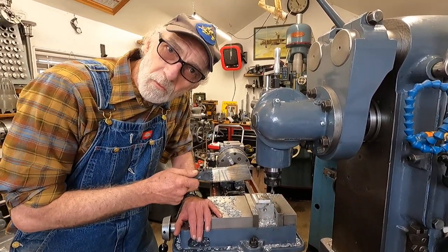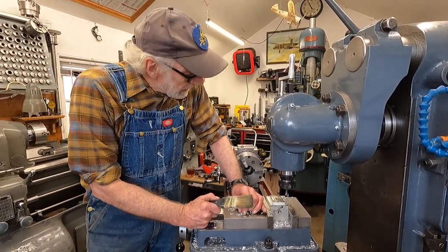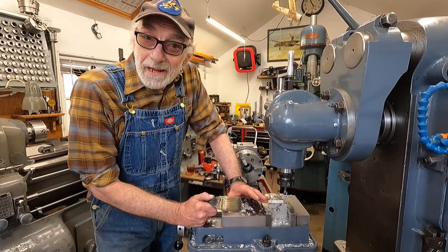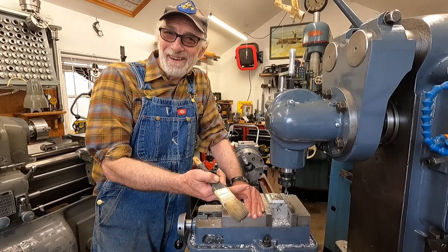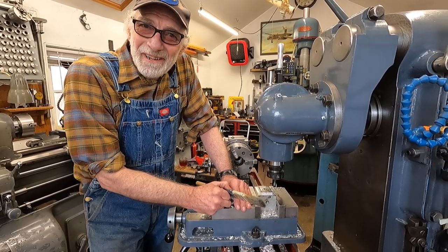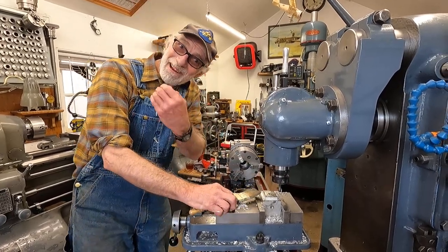I might have to adjust the spindle one more time. But one of the neat things about this machine is I can demonstrate the old-time methods — kind of pre-Bridgeport. When you did work on a horizontal machine like this, come on around over here.